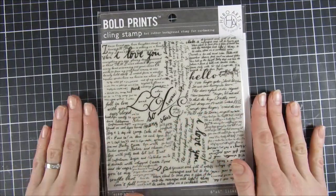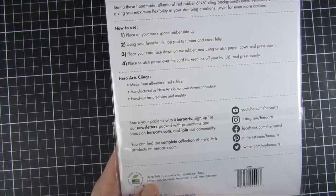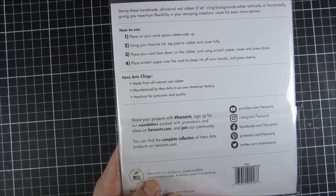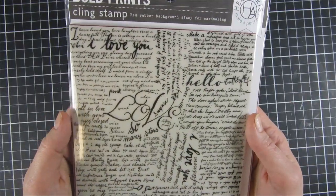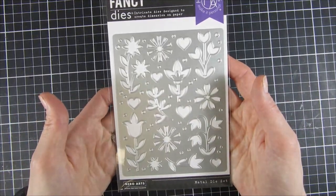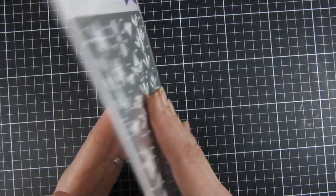We also have a beautiful background stamp in red rubber — it's an Andy Warhol-style script bold print. Really beautiful. Tone-on-tone on paper is probably my go-to for stamps like that. And then there's a really interesting one: the Floral and Hearts Cover Plate.